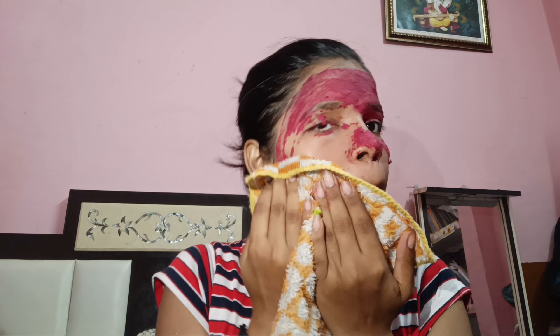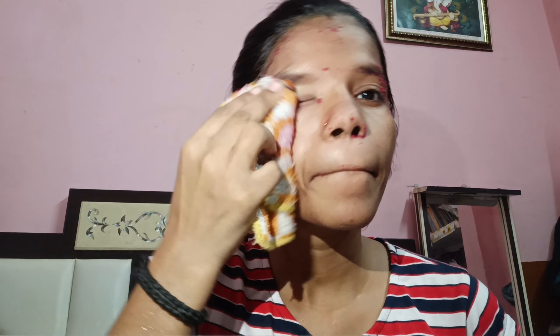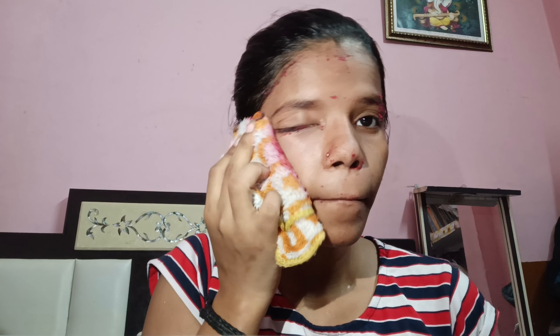I did not record the consistency, so I cannot show you that. But I will show you how to make this face pack and I will show you how to apply it. Wait for 10-15 minutes, or up to 20 minutes, and apply it to your face — it is very good.